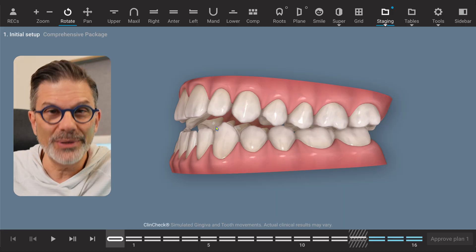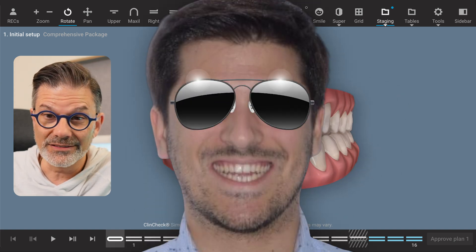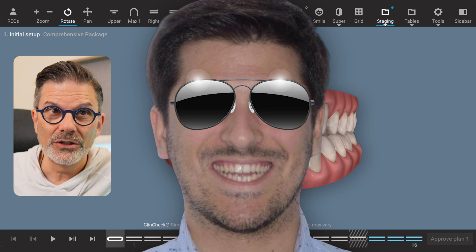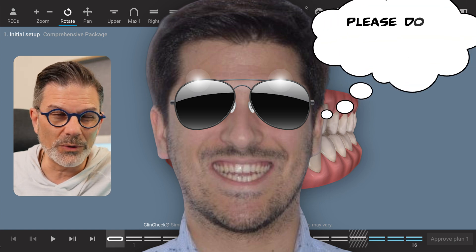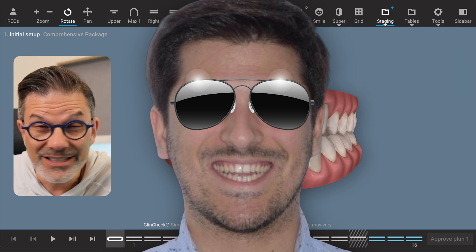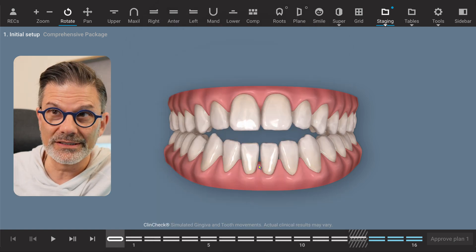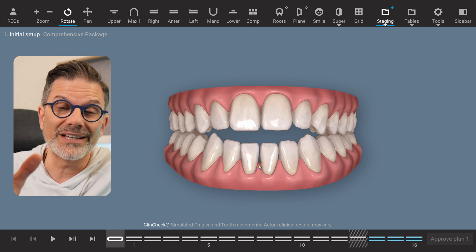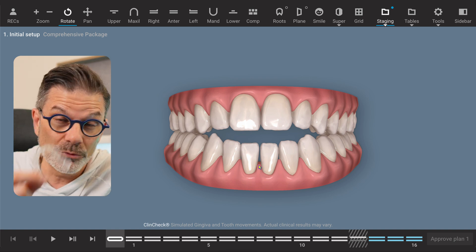For example, if you take pictures and you see that the patient with that anterior open bite already shows a gummy smile when they smile, what would be the purpose of extruding the anterior teeth? Increase the gummy smile? Maybe that's not a good idea. And we know that these vertical movements — pure translation movements like intrusion and extrusion — are among the most difficult movements to achieve with clear aligners, especially when they are pure and not relative.